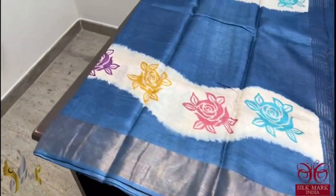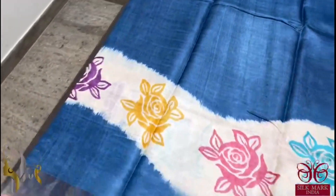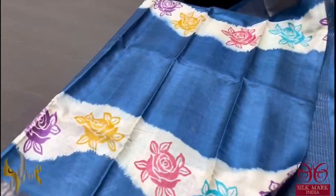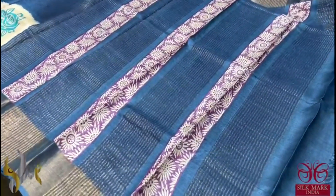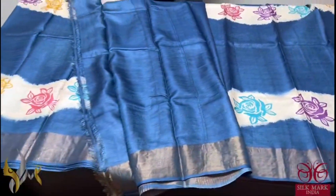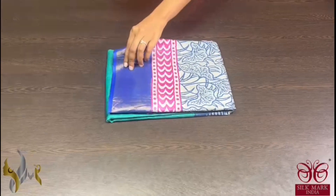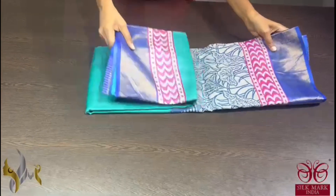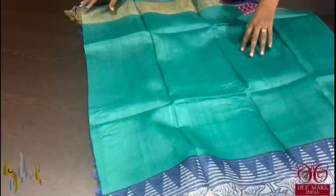Here we have a beautiful indigo blue colour saree with a very elegant printing done in a very different way. The curvy pattern in green base with multi colour floral pattern. Very different saree with a same colour pallu and we have purple colour prints in the pallu. And we have running blouse piece. Beautiful shade of blue when it comes with authentic silk. Pure tassel silk saree, premium quality, hand lock printed.